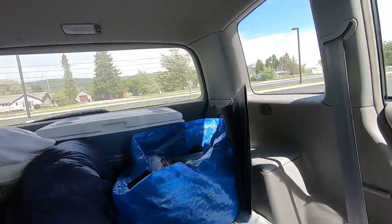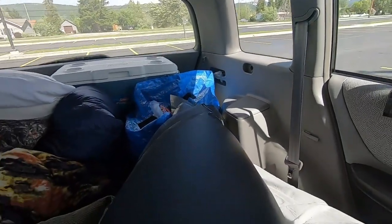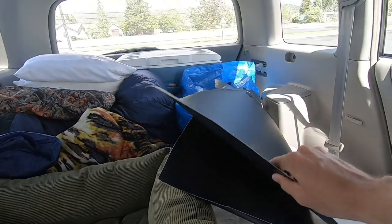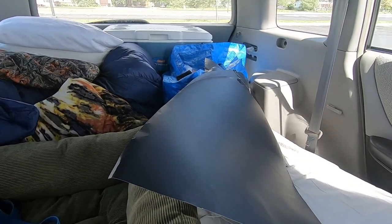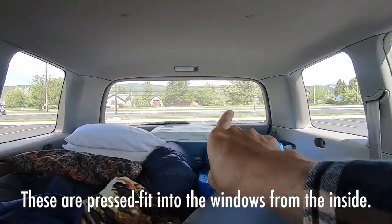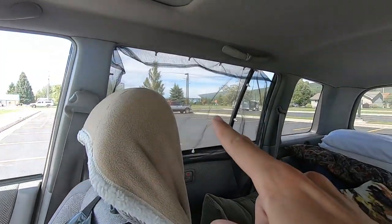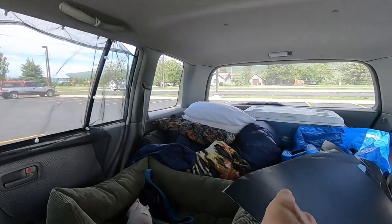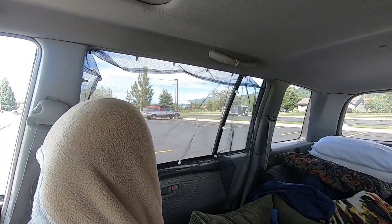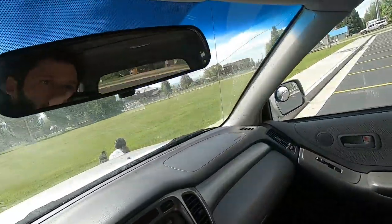The last piece is the window coverings. I made these a couple of days ago out of black poster board — each sheet was less than a dollar at Walmart. I got six sheets and made enough coverings for the back three windows and the side front windows. For the windows you want open for ventilation, you'd want a nice flowy fabric curtain instead. And for the front we have one of those regular windshield shades that we stick up in the front.